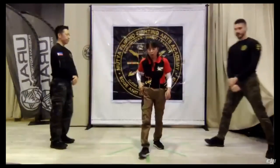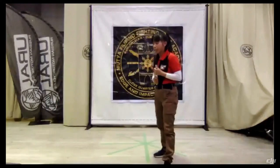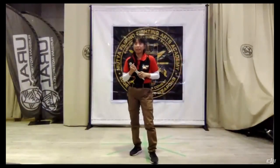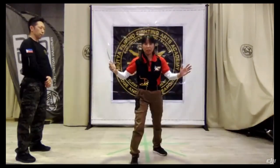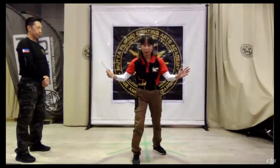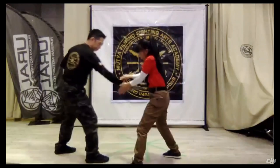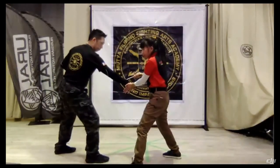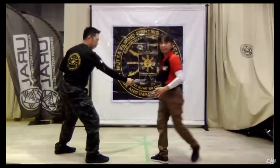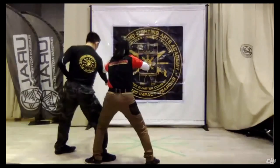This is very important because when we do the entries — the knife entries — footwork is very important. The first entry that we will do is the Gunting. The motion of the Gunting is from open to close. For example, you can target the wrist, you can target the bicep, you can go to the neck, you can go to the eyes. So now you are in a good position and you can control the opponent.